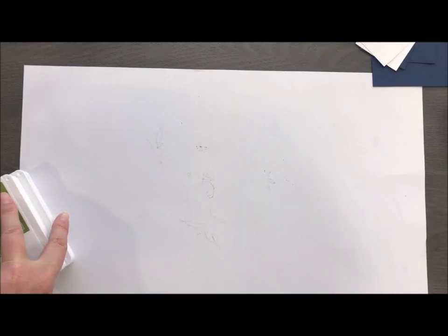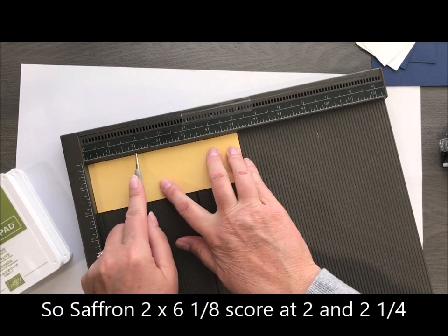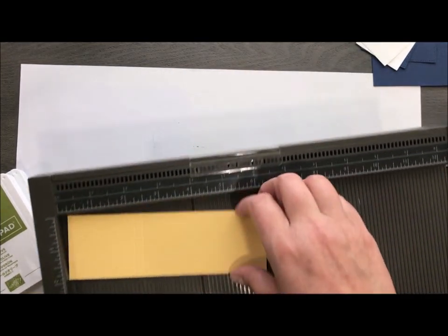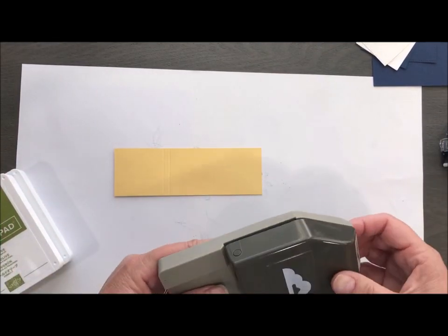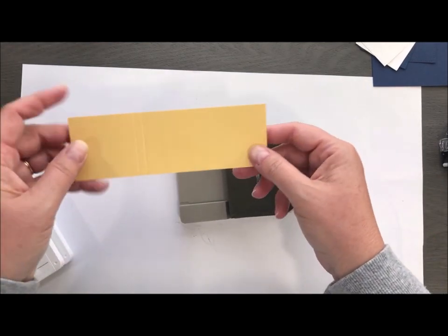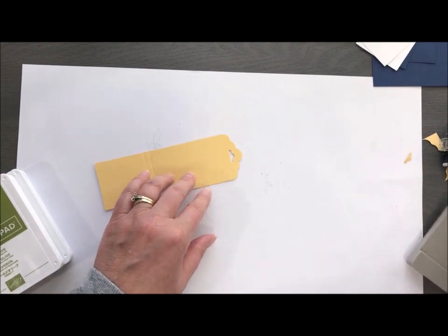Let's go ahead and get started. We're going to take a piece of Sew Saffron and I'm going to pull in my Simply Scored tool and score it at two and two and one quarter. This is actually creating our mechanism that's going to make the panels open and shut. So I'm going to pull in a tag topper punch and slide this in. You'll see you have a smaller side here with a square and then you've got the rectangle — you're going to punch the rectangle side and that's going to create our pull tab.